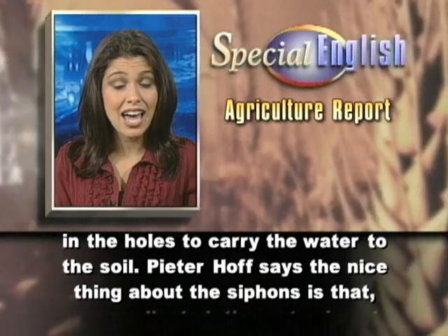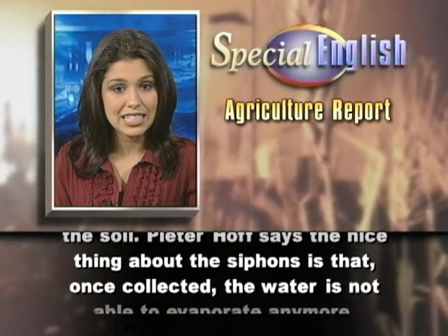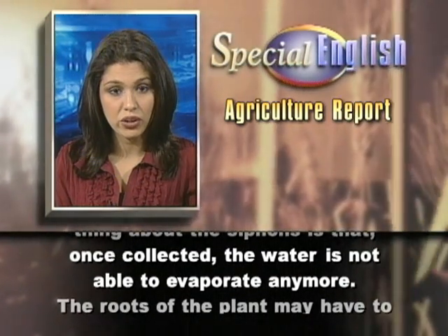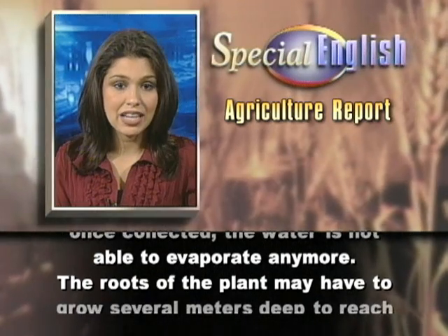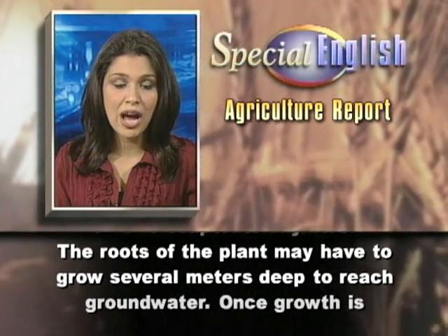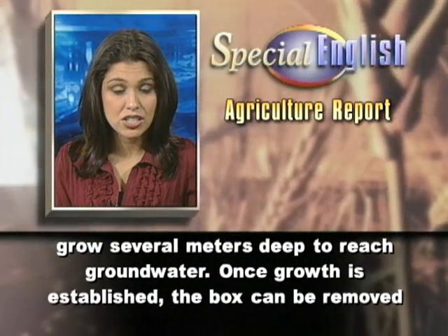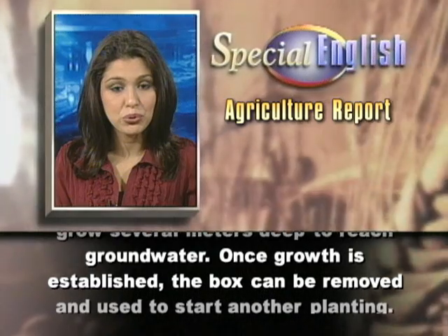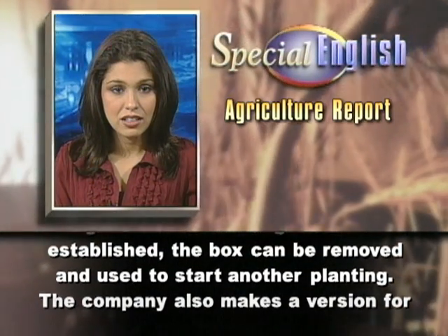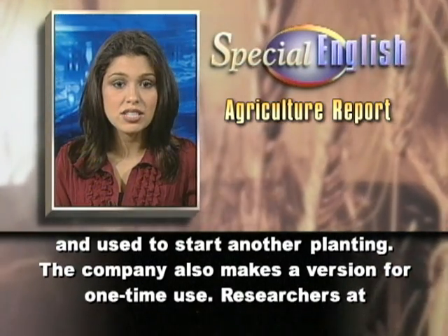Peter Hof says the nice thing about the siphons is that, once collected, the water is not able to evaporate anymore. The roots of the plant may have to grow several meters deep to reach groundwater. Once growth is established, the box can be removed and used to start another planting. The company also makes a version for one-time use.